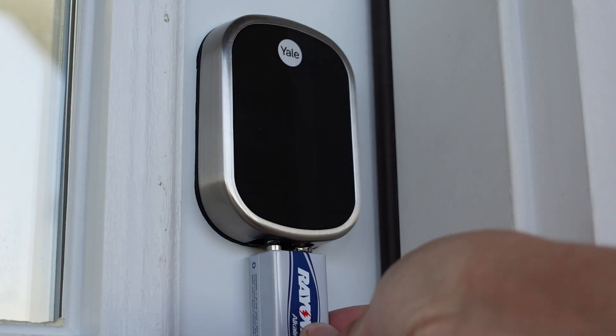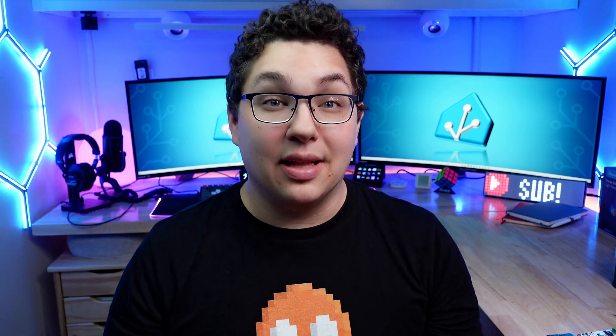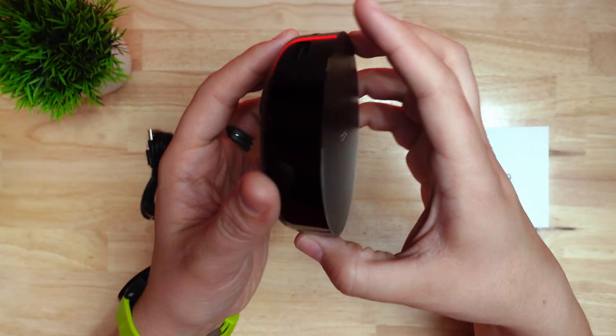The Yale Assure, my favorite lock of all time, had two terminals on the bottom where you could hold a 9-volt battery to power it. But these days USB power banks are almost more common than 9-volt batteries, so I think I like this a little better. The Aqara hub is required for features like door sense and auto locking, but it isn't required for basic use like setting up codes, since this device works via Bluetooth.